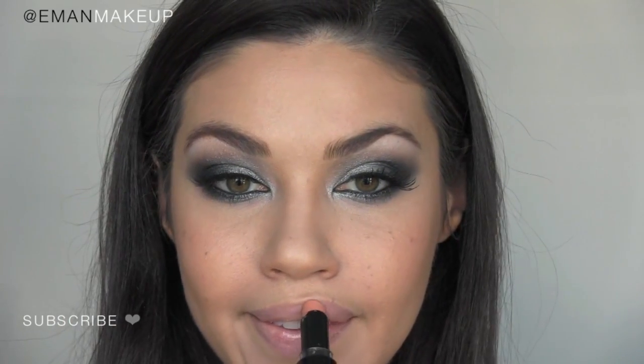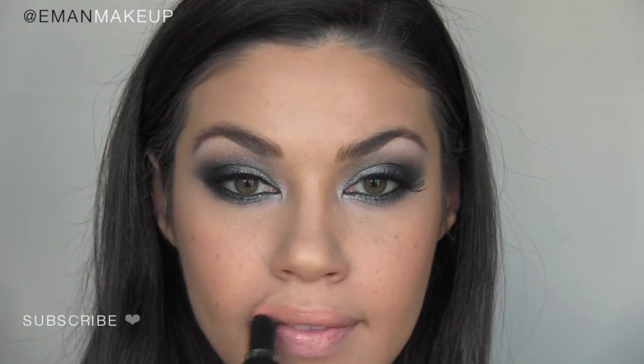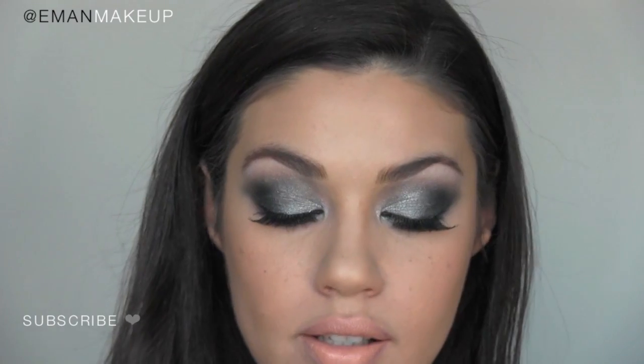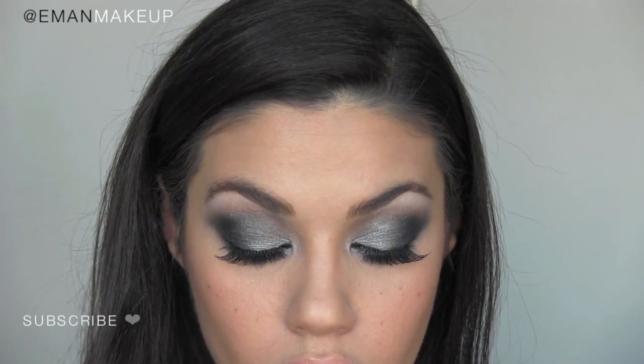The last step for this look is the traditional JLo nude lip — she usually does a peachy nude, so this is the color I'm using from Wet and Wild, number 900, called Pink Sugar. I'm going over it with a really light nude gloss from Rimmel London, number 801 Goddess, applying it with my lip brush Mint 32 so I can have a bit more control over where the gloss is going.